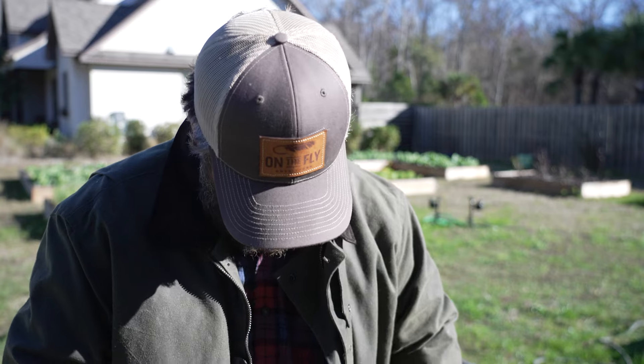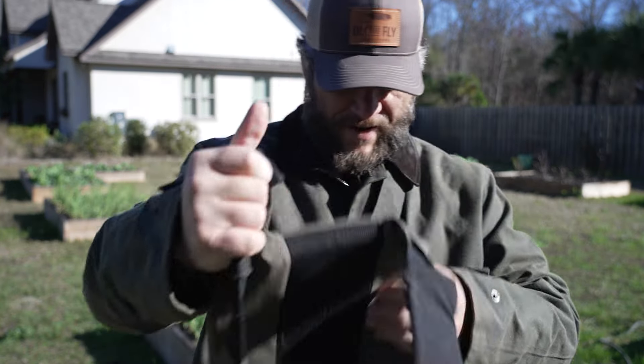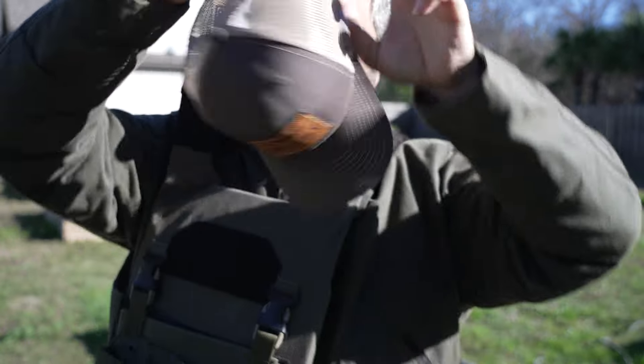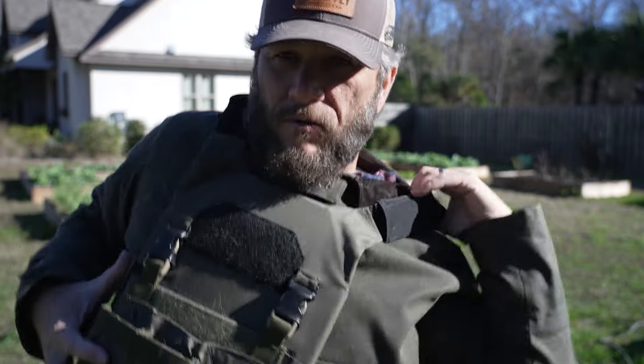I've got my heaviest jacket on. Let's get that on first. Bulletproof vest. If you're gonna do it, do it right. Let's go — I'm gonna need to change my hat.